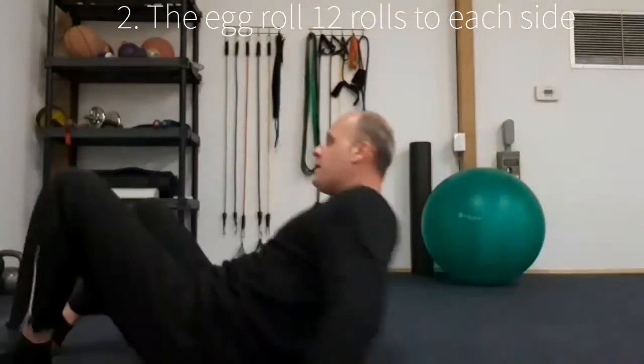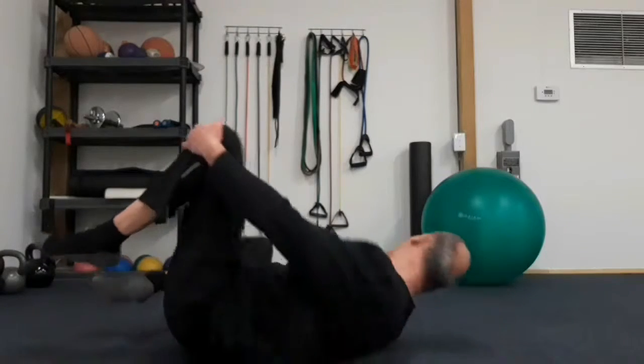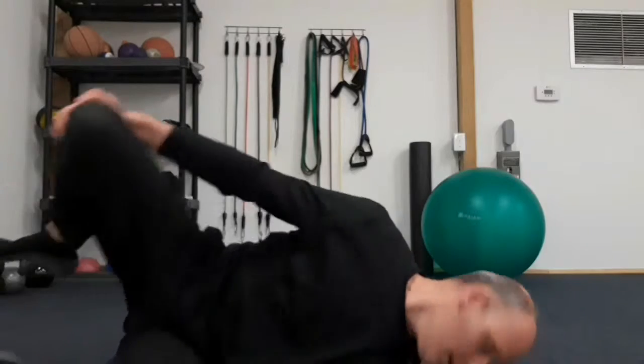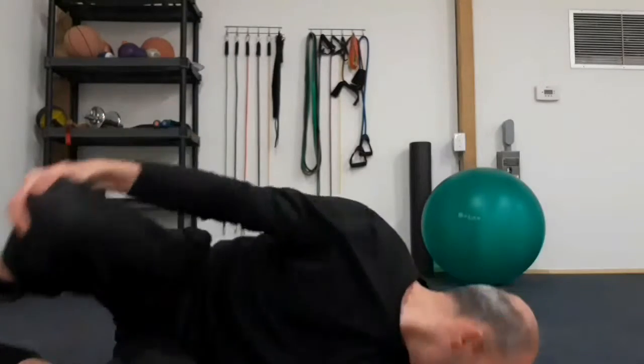The next one is the egg roll. Holding our knees, spinning our legs apart, rolling from side to side. And our eyes are following where we're rolling. Give them both a shot and I'll speak to you again soon.